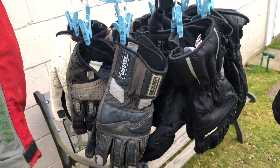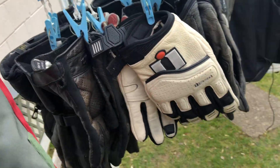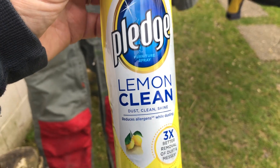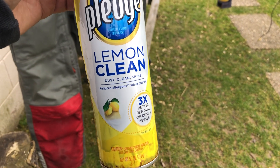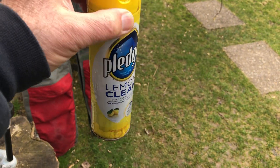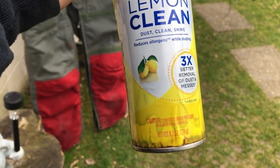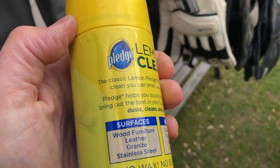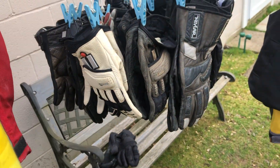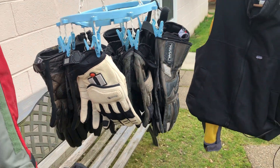When you buy gloves, you only want to use Lemon Pledge on them. I once bought a Vanson jacket — among the best, made in Massachusetts — that jacket was expensive, over $700, maybe $800. It came with one instruction in the pocket: the only thing you use on this jacket is Lemon Pledge. So I put the gloves on, spray Lemon Pledge on them while wearing them, and rub my hands together until the Lemon Pledge is thoroughly dispersed over the gloves. That's how you take care of gloves and have them for 30 or 40 years.